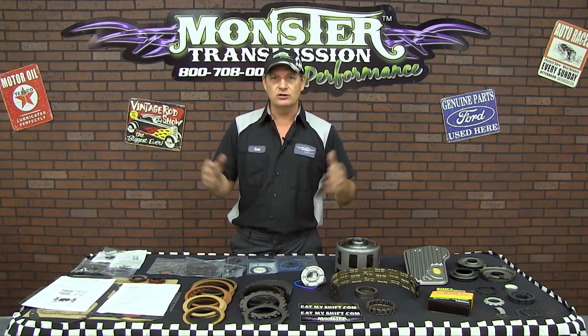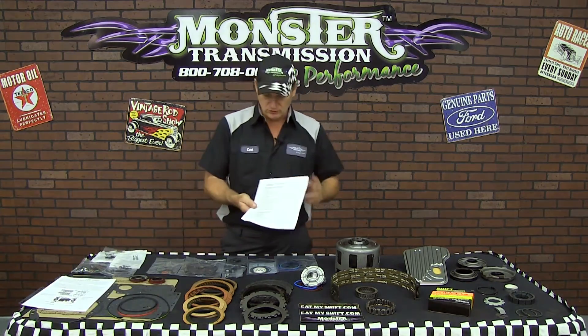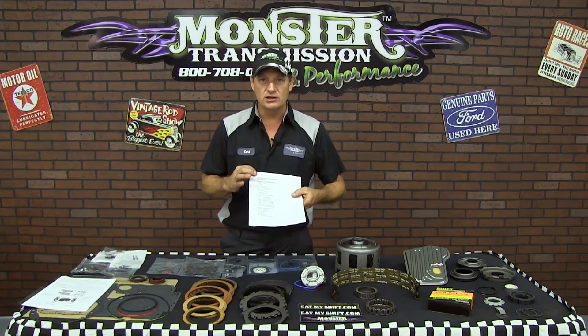Here are all the components that are included in the kit. First, you'll notice there will be a packing slip which will review all the parts that come in the kit. It will be tied with the part number and the year range.